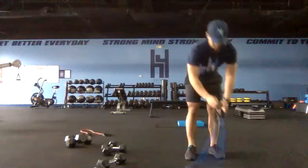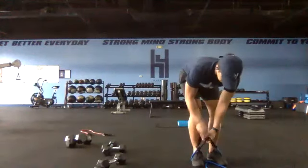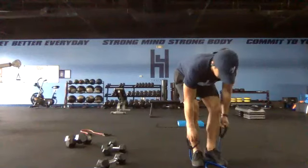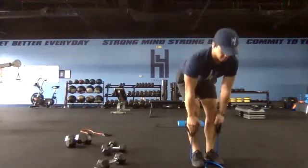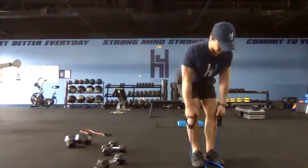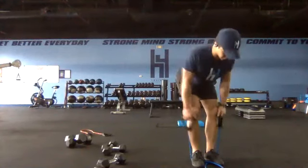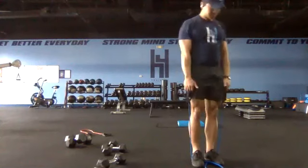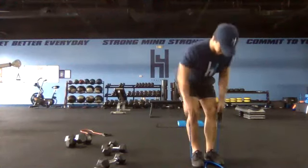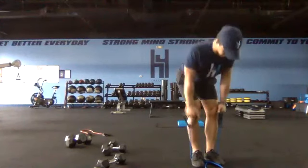We've got our two rows, one deadlift combo — two rows, one deadlift. Whether you have handles or dumbbells, get set and go. Shoulder blades back — two rows, arms extended, deadlift. Rows and then come on up nice and tall out of your deadlift. Two rows, one deadlift — keeping your weight back when you come out of your deadlift.